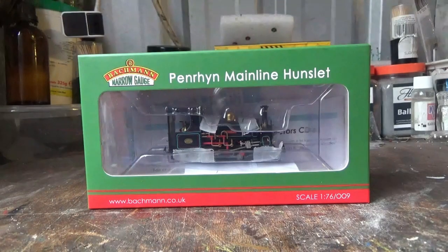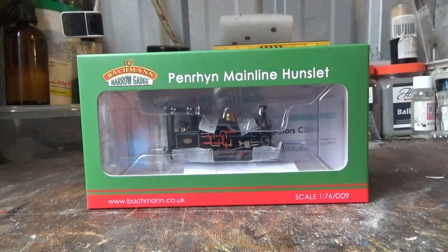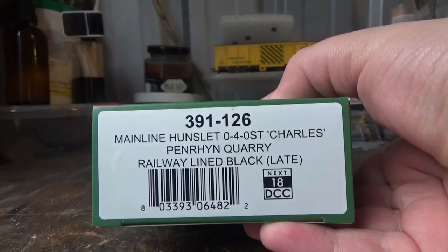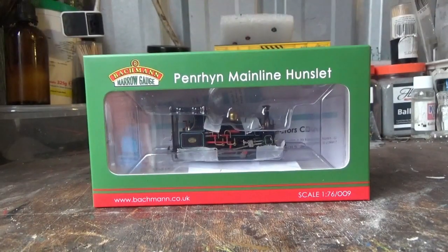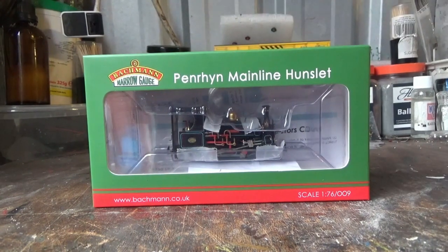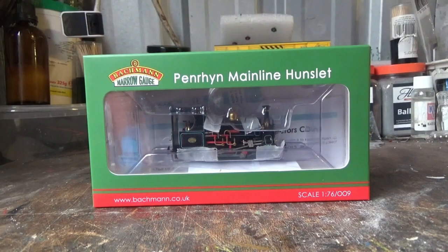Hello everyone, welcome back to the channel. You're joining me for my first review of 2023. What better way to kick off the year of reviews than by looking at something in 009 scale. I'm going to be taking a look at one of Bachmann's narrow gauge mainline Hunslets. These were announced and released by Bachmann just before the end of 2022. When these were announced, I had to have one for the narrow gauge fleet. The one I've gone for is Charles in the Penwin Quarry Railway line black livery, which is the late livery. This has just arrived, and I've also got another 009 loco as well, which shall be covered in a separate video. Today's video is all about this one, so we're going to get it open, get down on the lights, and have a look at it.